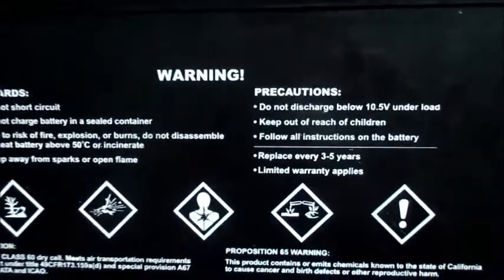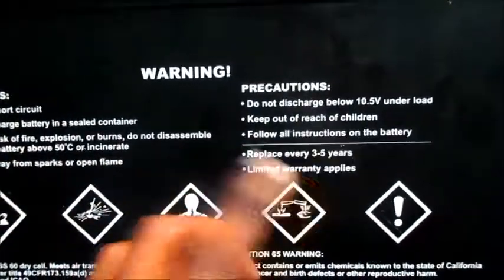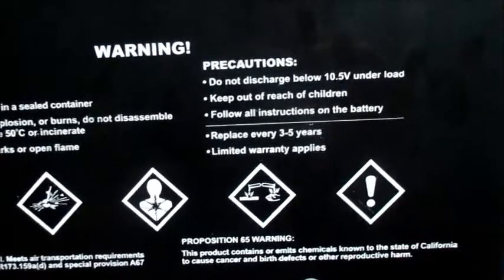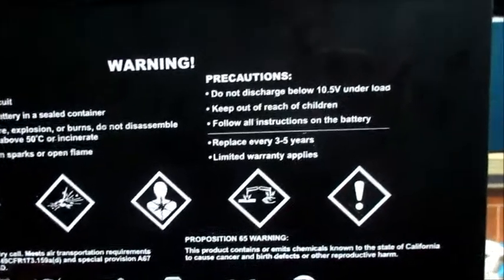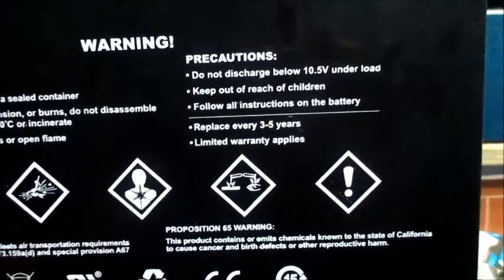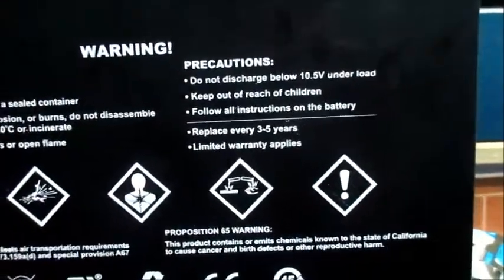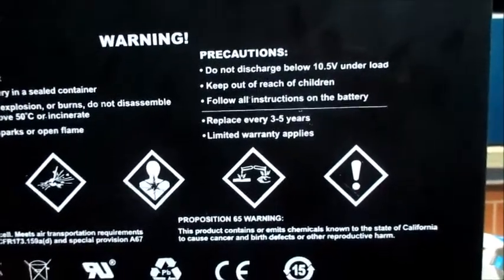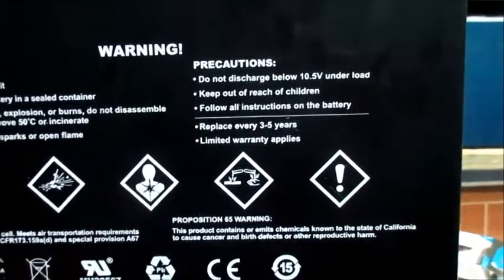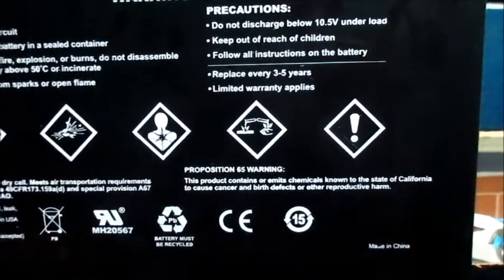I'll be reviewing the warning information and precautions here. We can see: do not charge this battery below 10.5 volts on the load. Keep out of reach of children, follow all instructions on the battery, replace every three to five years, and a limited warranty applies. This is very important information right here.